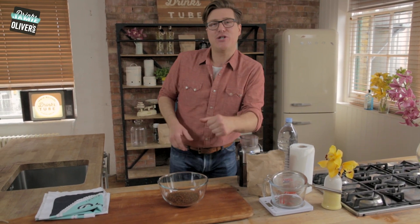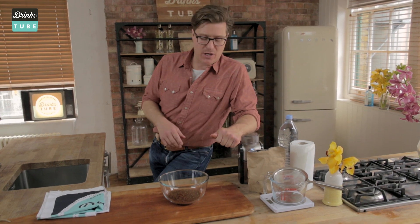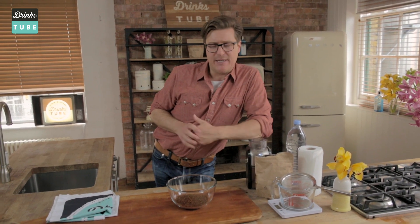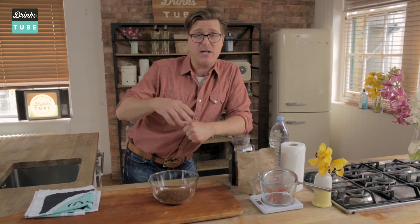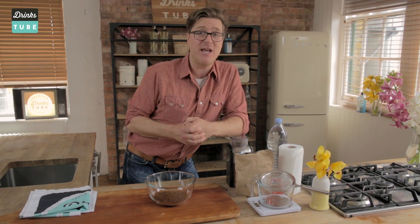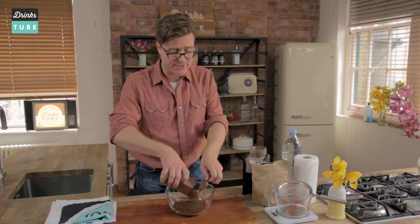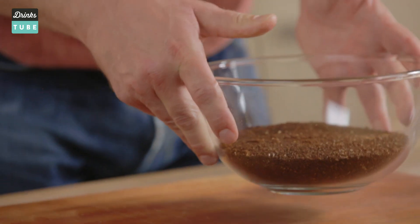Into the bowl — look at that, super coarse. Once you've got your grind out, you're ready for the next step.